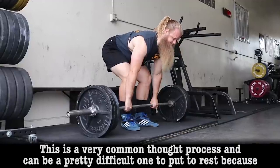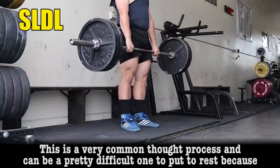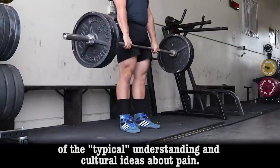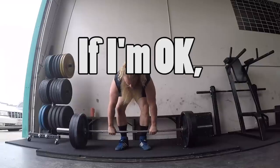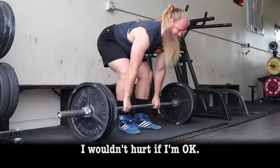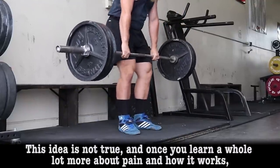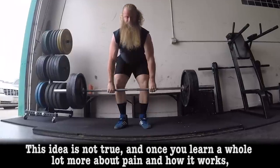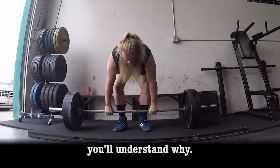This is a very common thought process and can be a pretty difficult one to put to rest because of the typical understanding and cultural ideas about pain. If I'm okay, why do I hurt? I wouldn't hurt if I'm okay. This idea is not true, and once you learn a whole lot more about pain and how it works, you'll understand why.